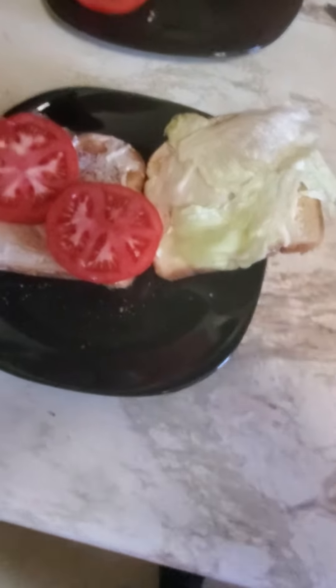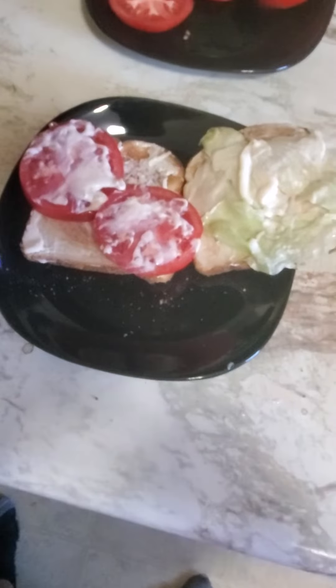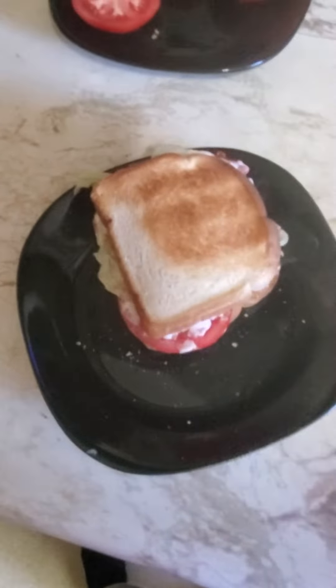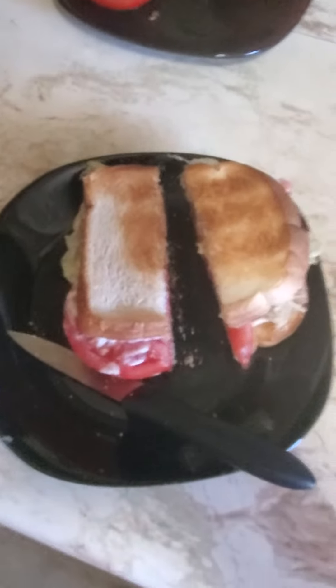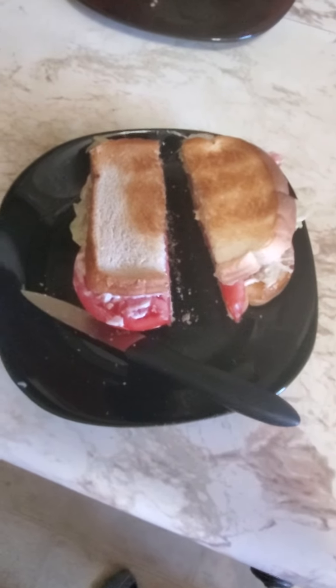I think I'm gonna add a little bit more mayonnaise in the middle there to add a little bit more tanginess to it. And there we go, so it's ready to close up. Just like that, we've got a nice toasted tomato sandwich — my dad's favorite. Just gotta slice it up.